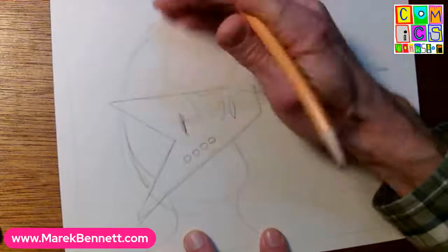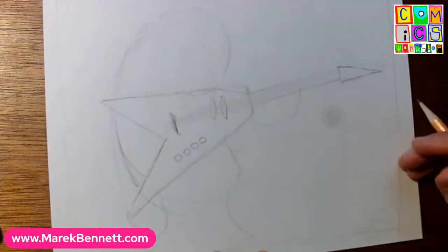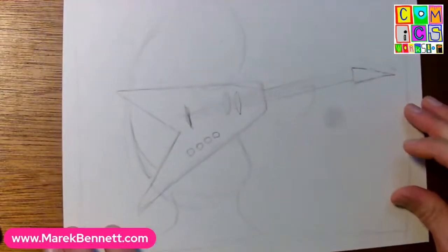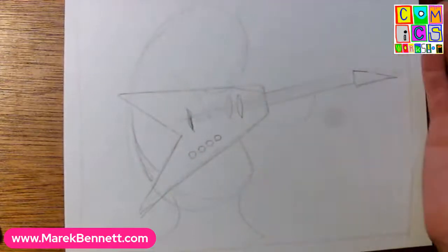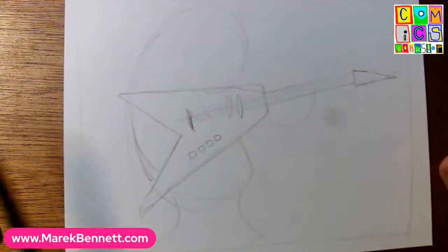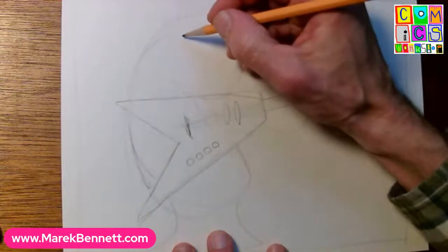We have a couple more minutes - I'm trying to do about 15 to 20 minute sessions. We have a basic shape and a basic place for arms. Let's add some claws and fur or horns. If you're on Facebook you can make suggestions in the comments. We're going to give this monster a little more character. You can draw as much detail as you want or stop at any point and start inking.